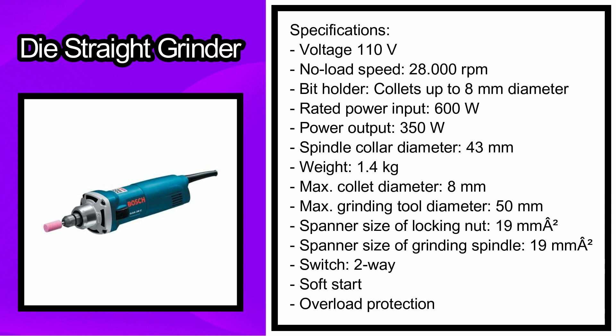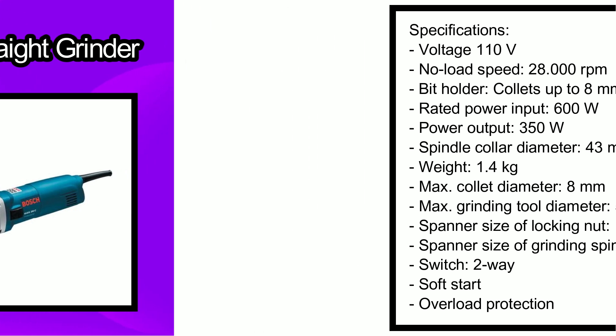The max grinding tool diameter is 50 millimeters. It has a spanner size of locking nut of 19 millimeters. The switch is two-way, and it has a soft start and overload protection.